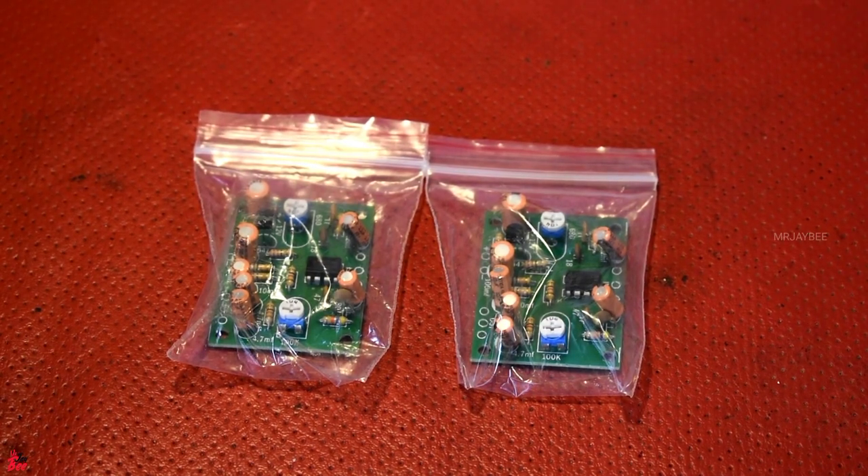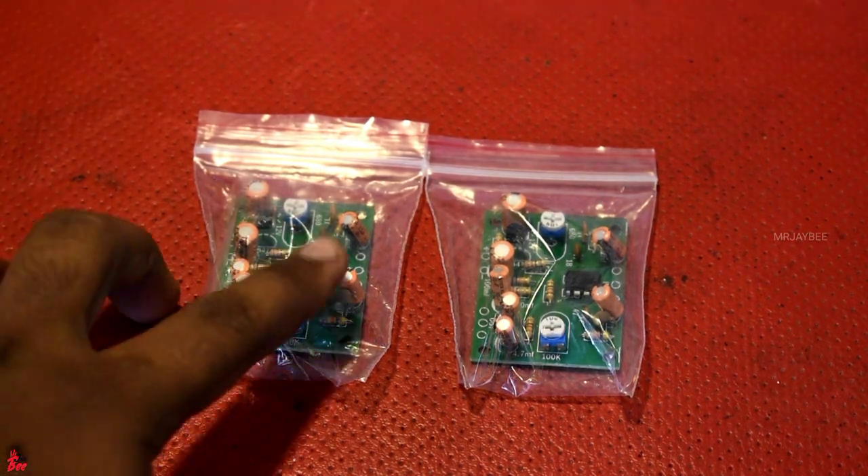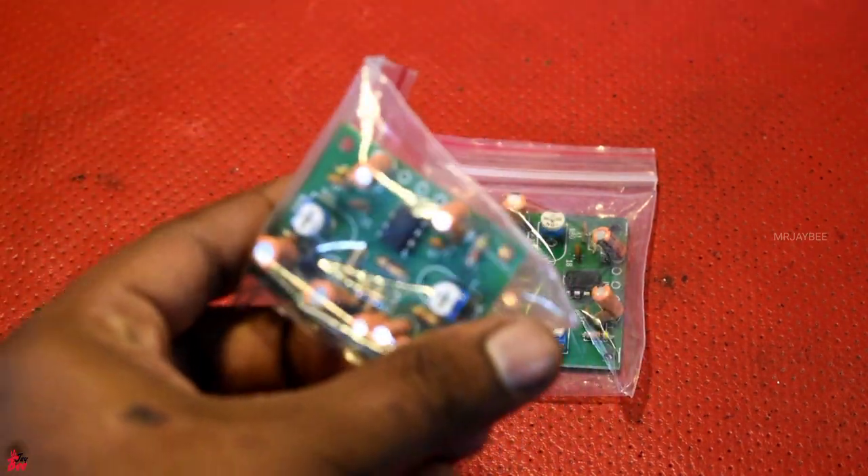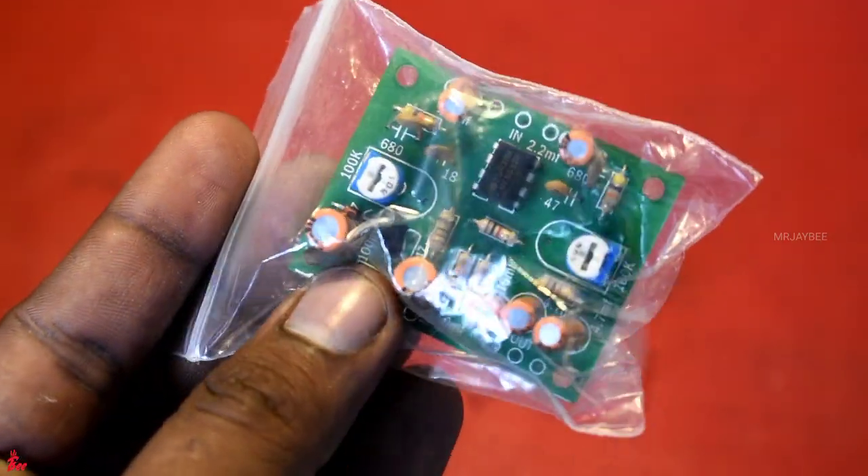Welcome to the Amplifier. I am going to show you the Gain Booster Board. The price is $80.